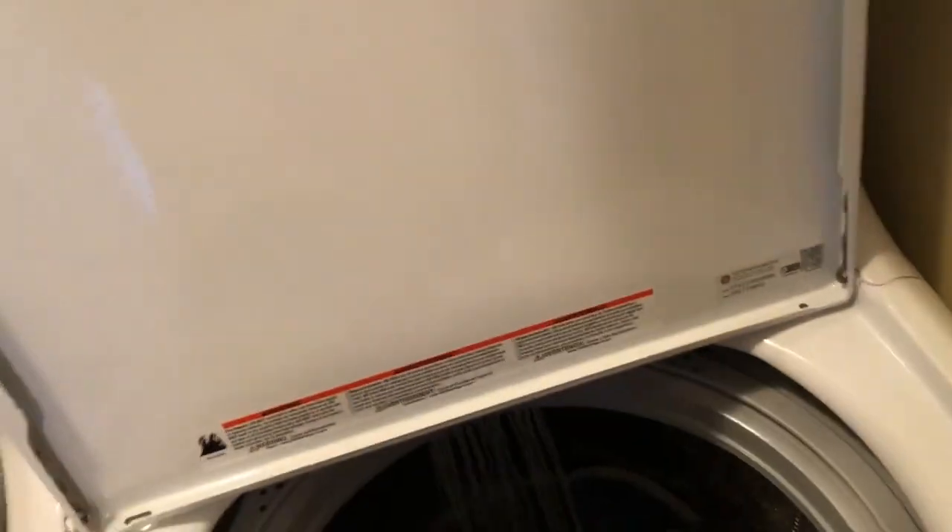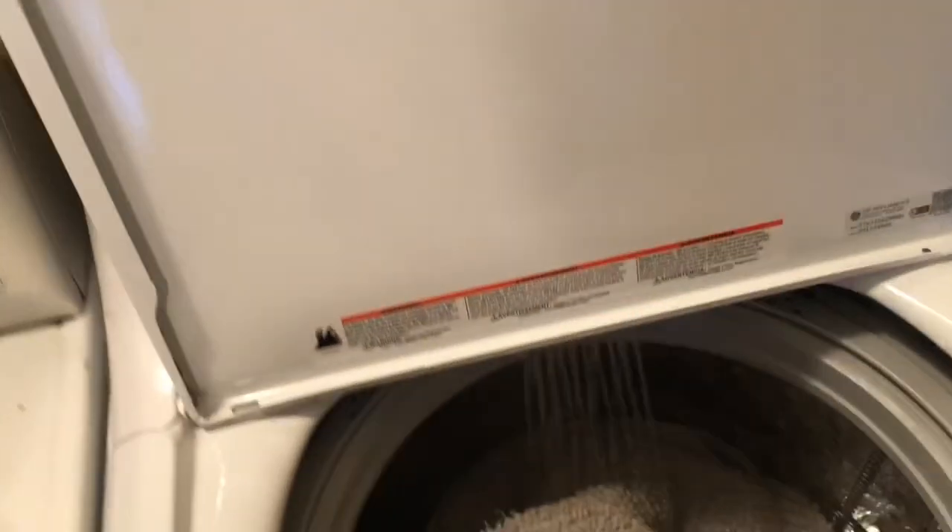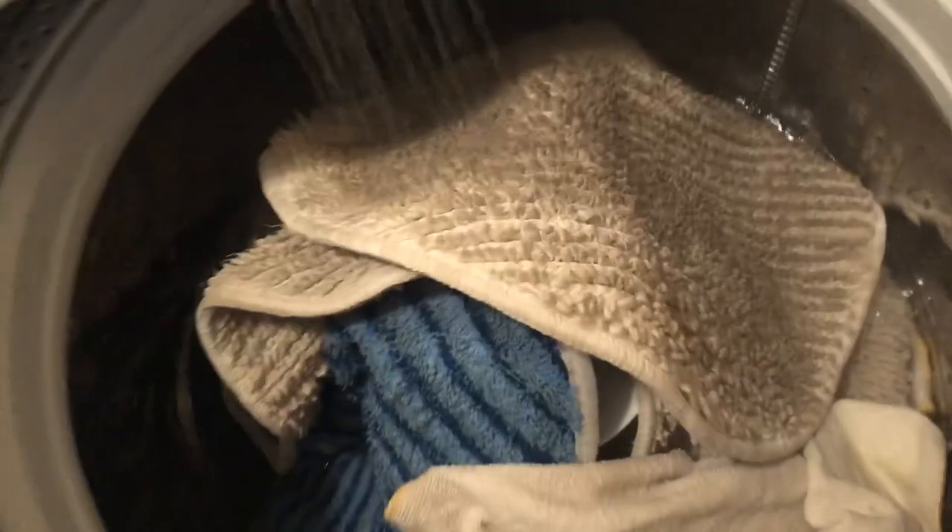Got some dirty ones, guys. Dirty jobs. Throw them all in there. Look how dirty that one was. Make sure to get that one in the water, soaking for a little bit.